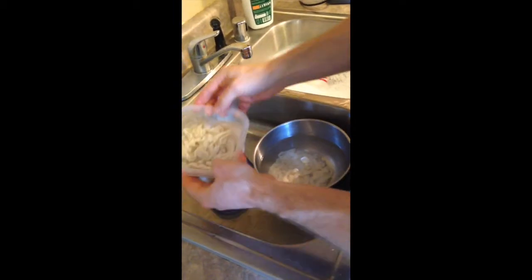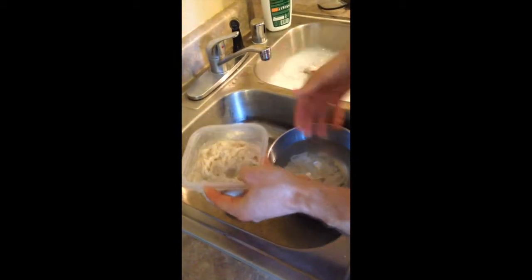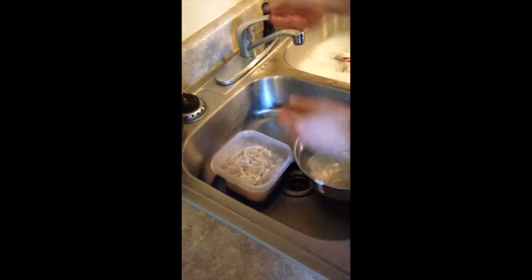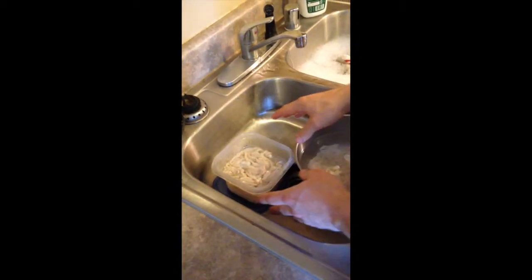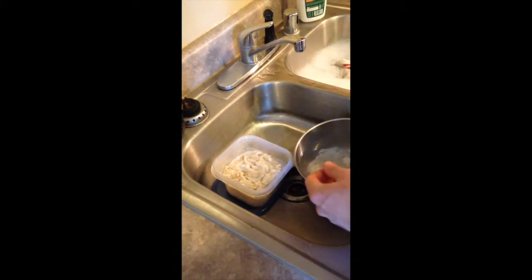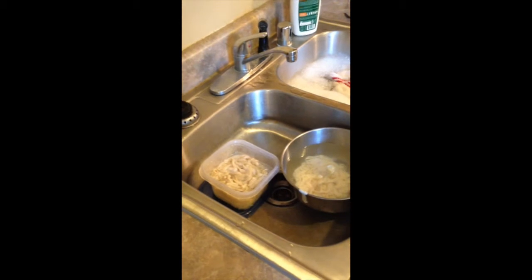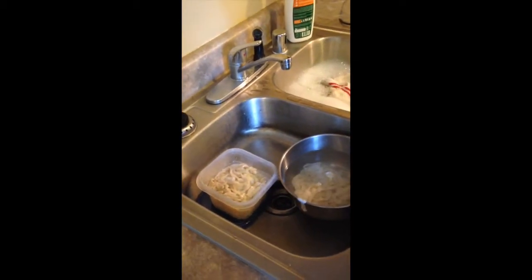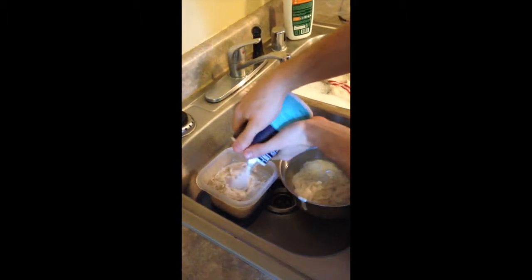Now if we're going to return the rest of these casings to the refrigerator to keep them for a while, after you've washed them you're going to need to pour out the excess liquid, which I'm doing right now. Then the last step is to come back in and coat these with just a layer of regular salt. It can be iodized, non-iodized, sea salt — whatever salt you have handy. I'm going to put a nice layer of salt right over the top of the casings.